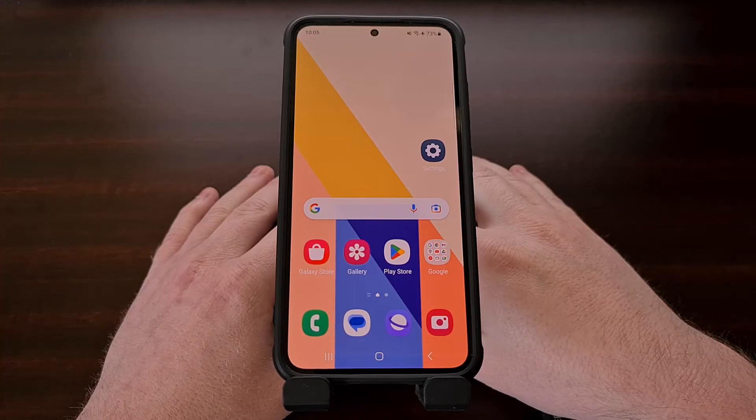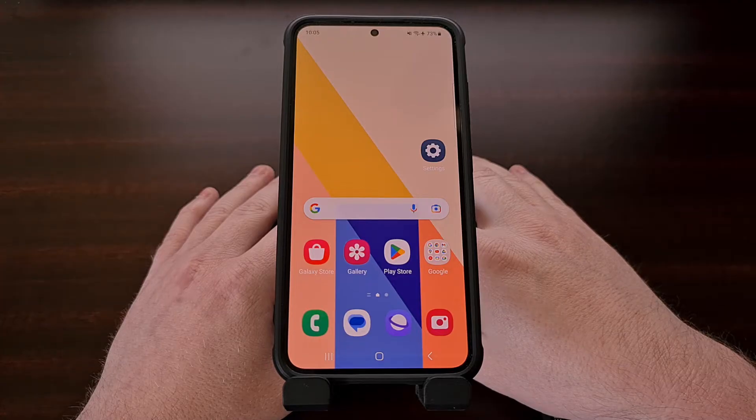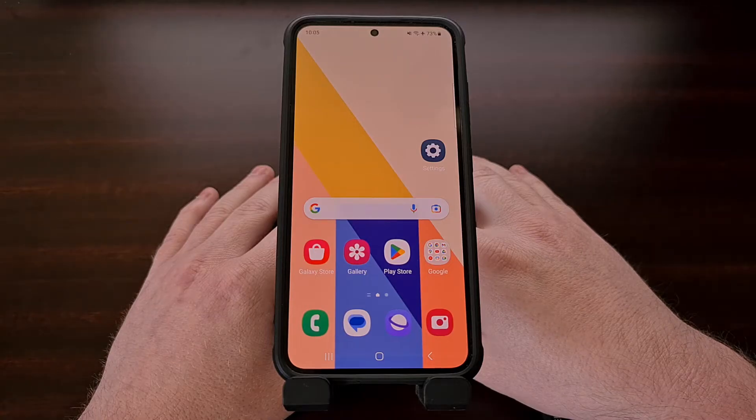I have the base model of the Samsung Galaxy S23 here, and in today's video I'll be showing you how to gain root access to it with a popular tool called Magisk. Not only will this work with the standard model here, but this process will be exactly the same for the larger Galaxy S23 Plus as well as the Galaxy S23 Ultra.